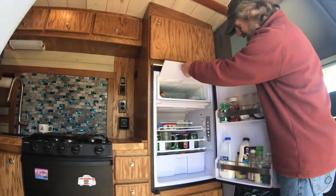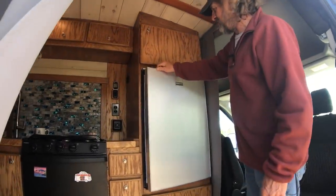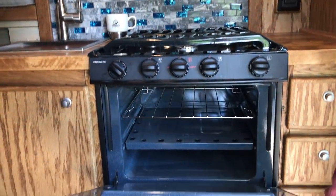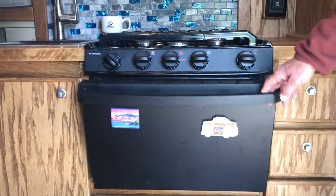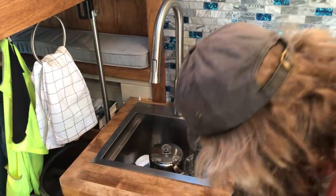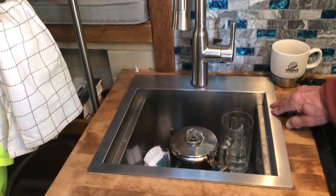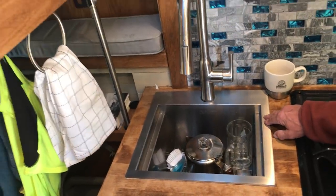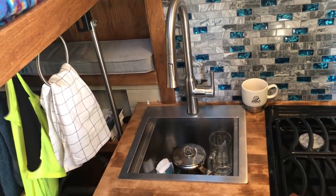I like beer, so I got a big freezer compartment — big enough to put the sockeye salmon fillets in. Stove and oven — all works great. Cooked a pizza in it the other night. The sink I got is a Ruvati — it has a built-in cutting board on top and seems to work real good.